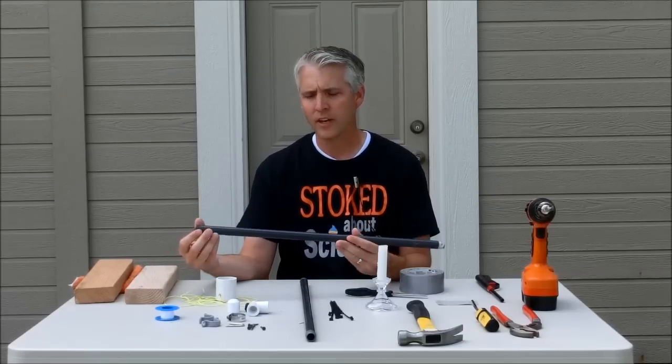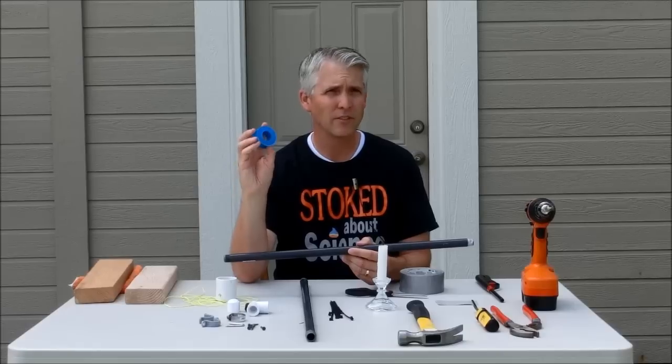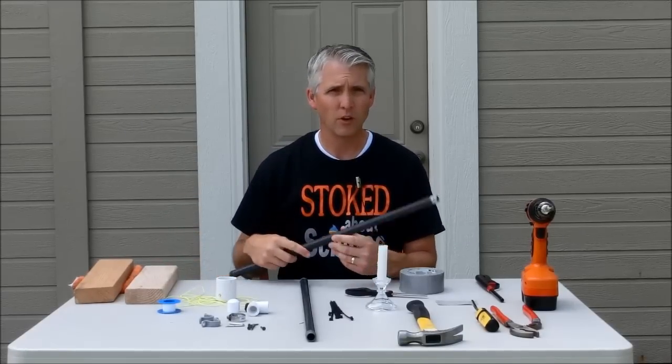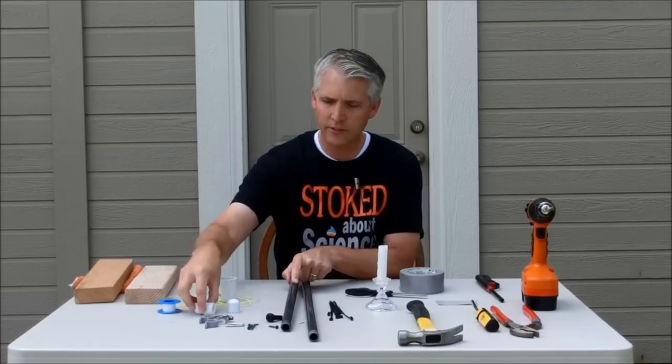They're also threaded, so instead of gluing them together with pipe cement, I'm going to be just using thread seal tape, which you can get pretty cheaply at Home Depot or Lowe's or a hardware store. I also need a threaded elbow, 90 degrees here.